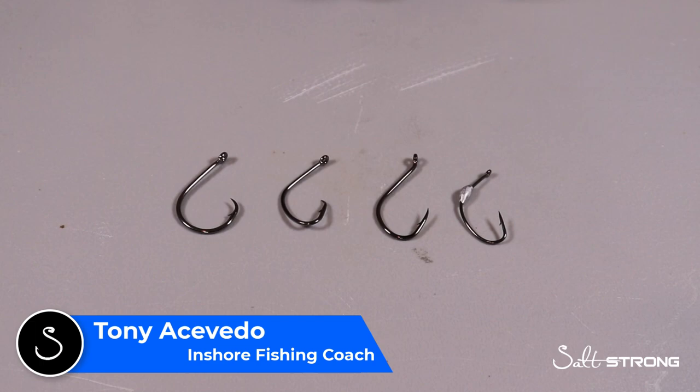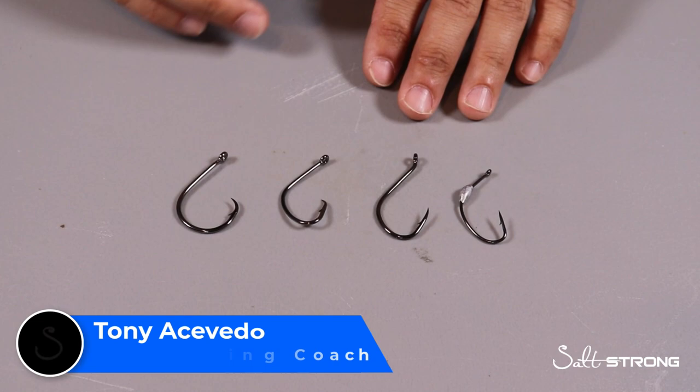Hey guys, this is Tony here with SaltStrong, and in this video we're going to be talking about what types of hooks you should be using if you're targeting redfish using cut bait or live bait.